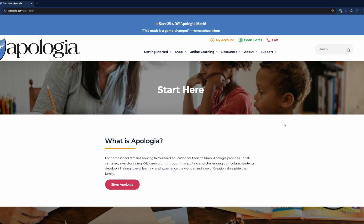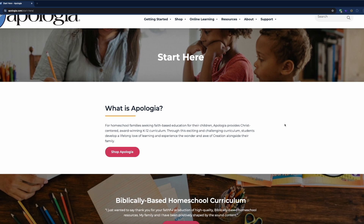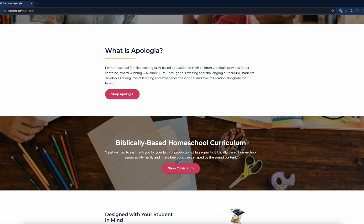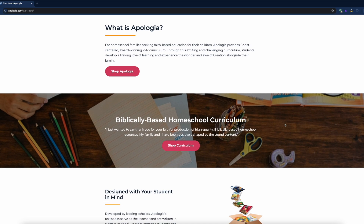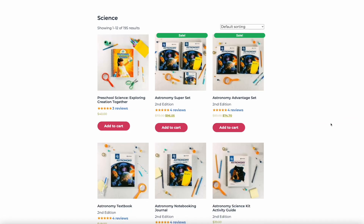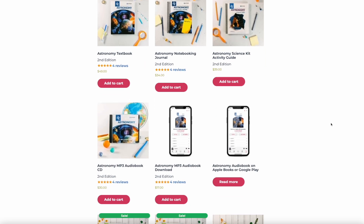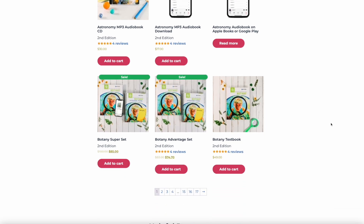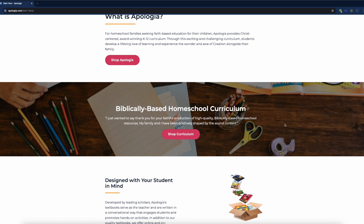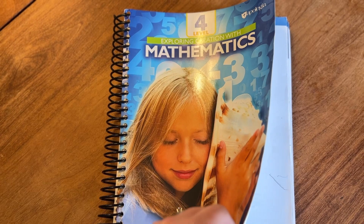Apologia is a company that creates curriculum specifically for homeschool students, which is really nice, as opposed to Abeka, which can be used in private schools as well. Apologia is mostly known for their science curriculums, and it's been more recently that they started putting out their math curriculum. I didn't even realize they had a math curriculum until I was at the convention, so if this is news to you, I would definitely recommend going to check them out.